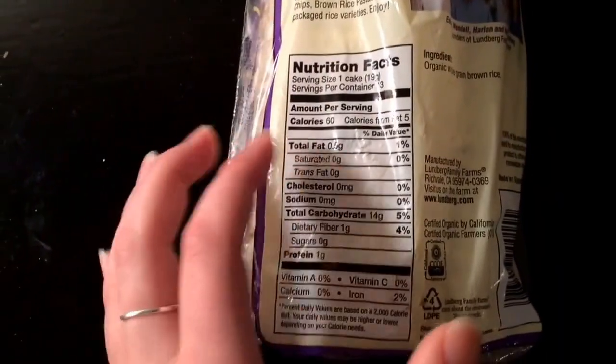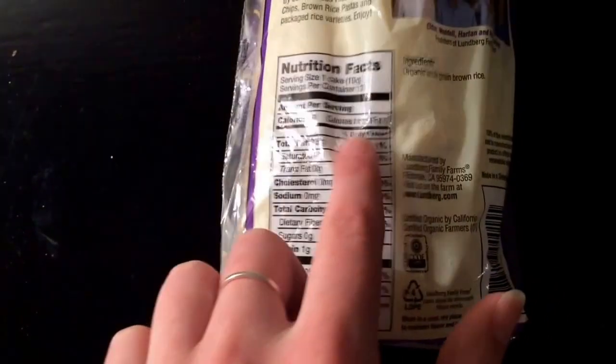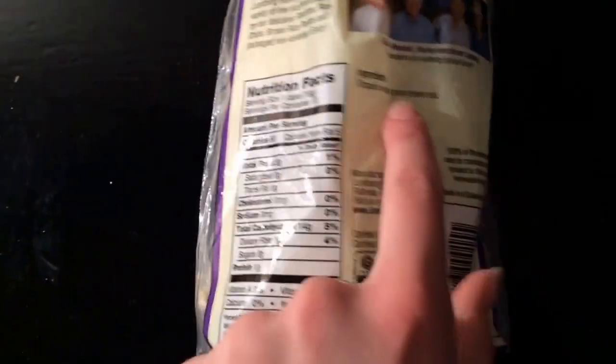These brown organic rice cakes are non-GMO, salt-free, and they only have 60 calories — but that's why I have four of them, so that it adds up to more calories. And it only has one ingredient.